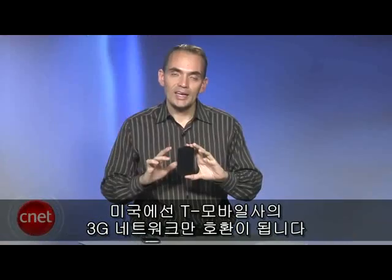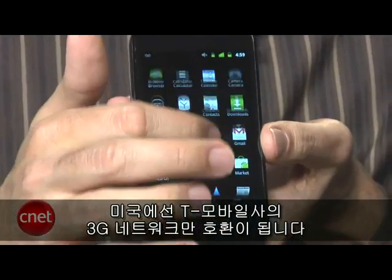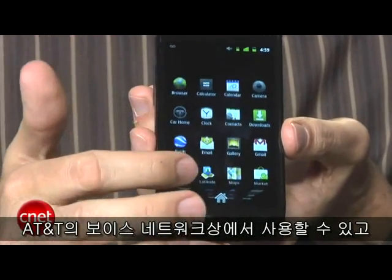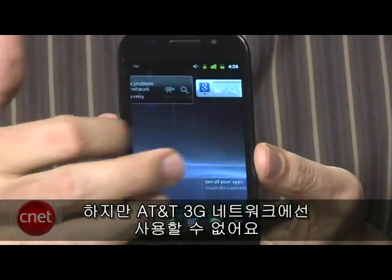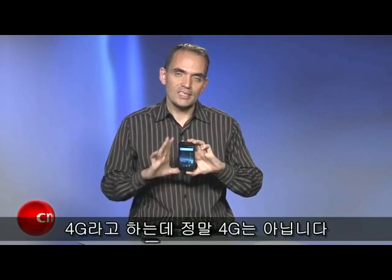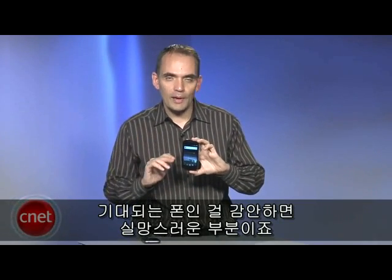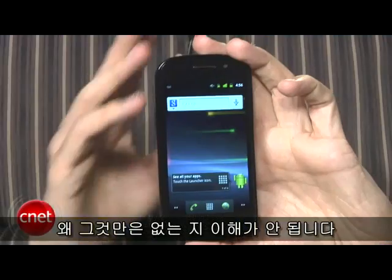But there is a catch, and of course there's always a catch. It is compatible only with T-Mobile's 3G network, at least here in the United States. You can use it on AT&T's voice network — you can make calls and send text messages — but you can't use it on AT&T's 3G. Also, it doesn't work with T-Mobile's HSPA Plus network. They say it's 4G, it's not really 4G, but it's not compatible with that really high-speed network, and that's really disappointing considering it's such an anticipated device.